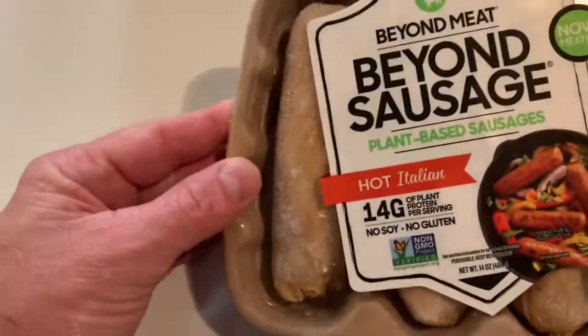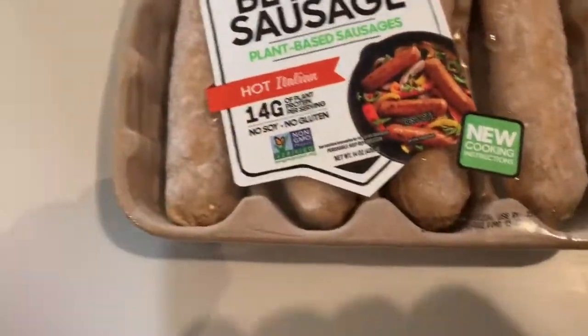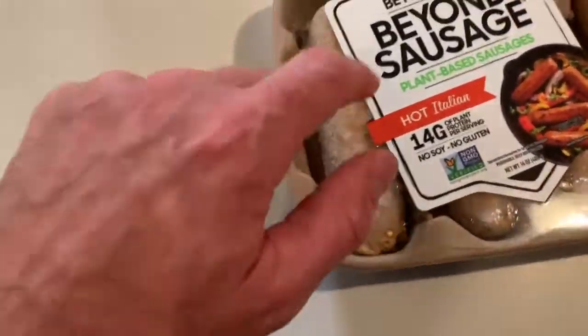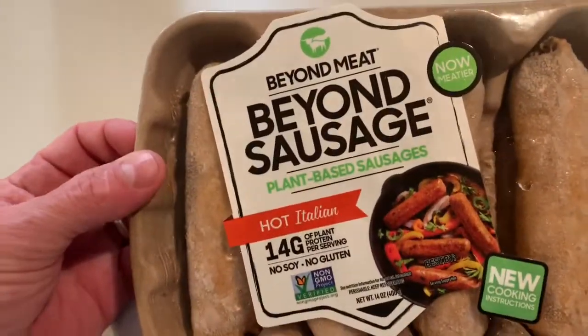I just took these Beyond Meat Beyond Sausage plant-based sausages out of the freezer. They're still hard. I'm going to let them thaw out a little bit — I'm not quite ready to eat, but I'm going to cook them up.